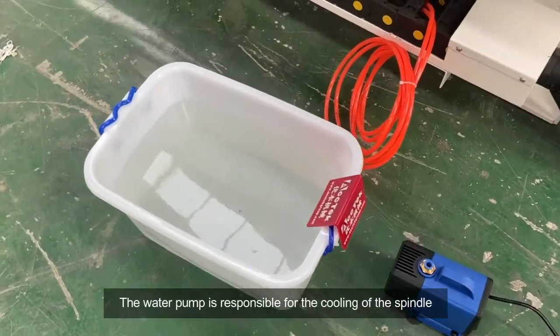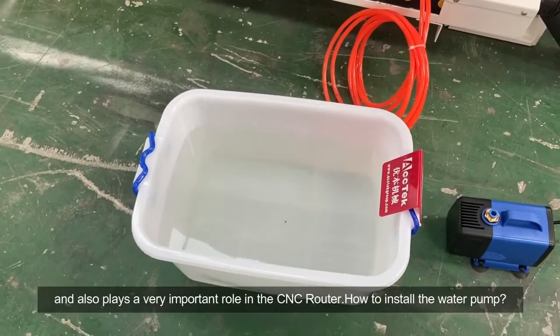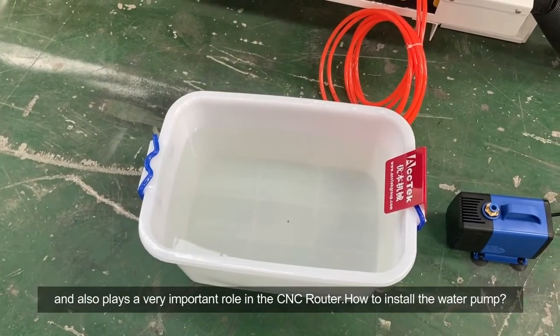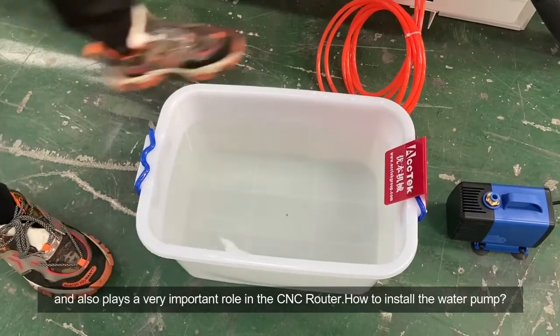The water pump is responsible for the cooling of the spindle and also plays a very important role in the CNC router. How to install the water pump?